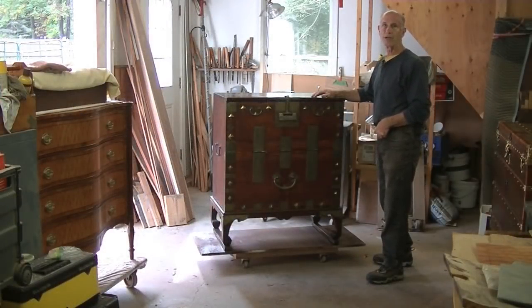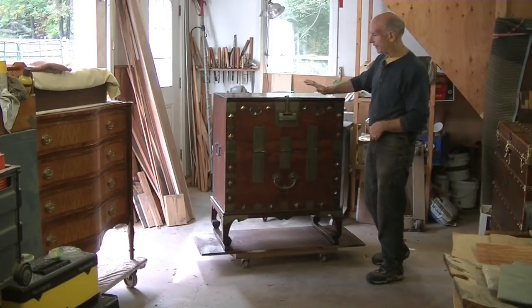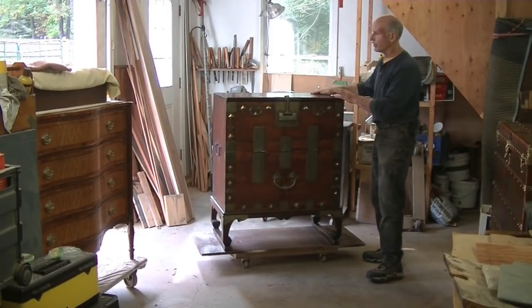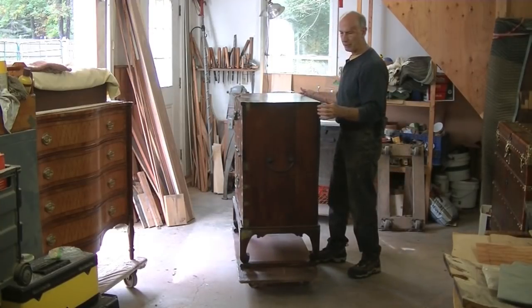I'm Tom Johnson, Thomas Johnson Antique Restoration in Gorm, Maine. This is a nice East Asian chest — I think it's Korean — and there's not much wrong with it. It's in good shape except that the back is coming off of it.